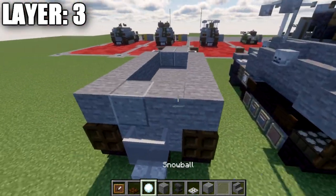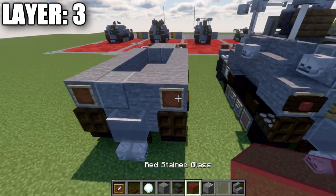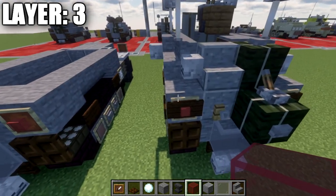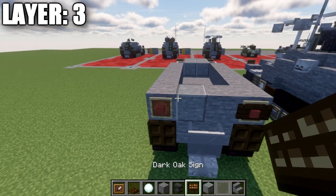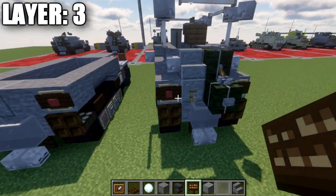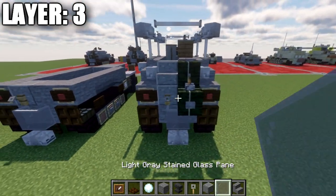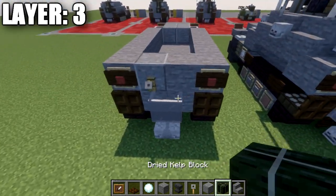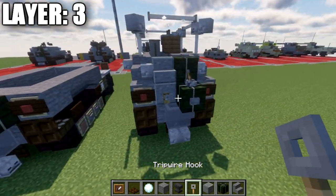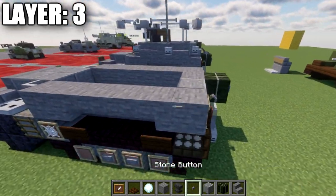Go to the sides and place down two item frames. In those item frames, place red stained glass blocks, then a dark oak wood sign on the side of the block. If on Java, you can also place a tripwire hook on the polished diorite block. For a bit of extra cargo detail, place a dried kelp block with a stone button on the side of it.